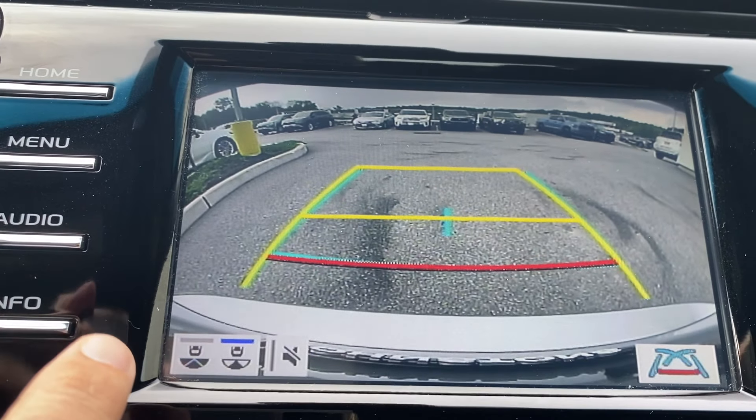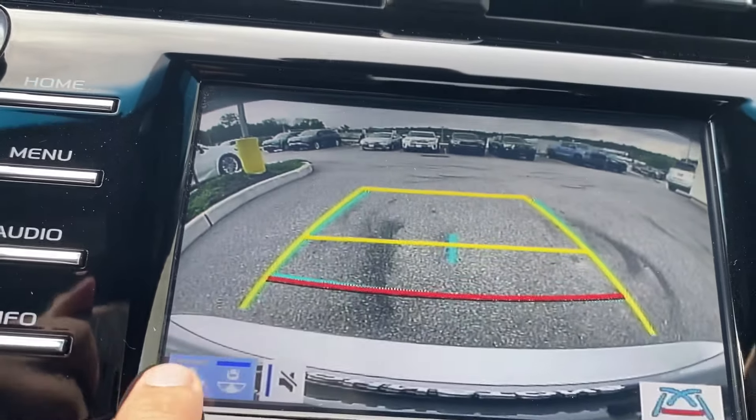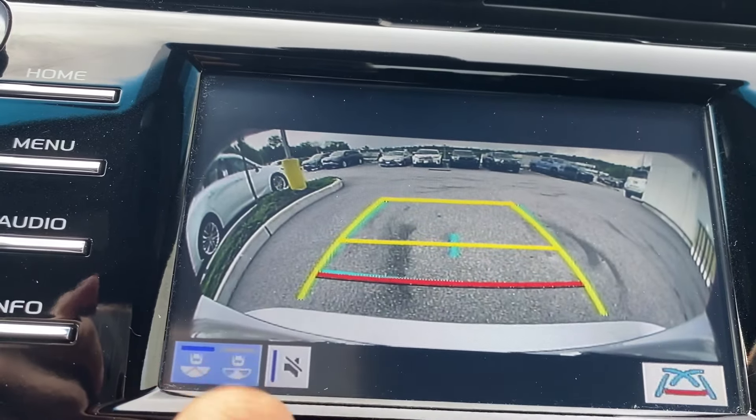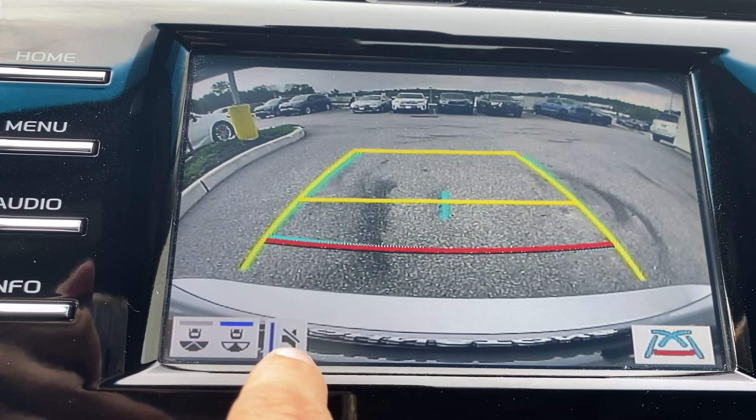So that's very helpful. This little symbol here actually turns off the beeping — not for the screen, it's going to be the beeping for your reverse.